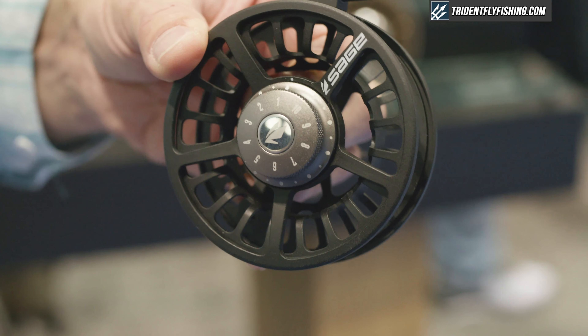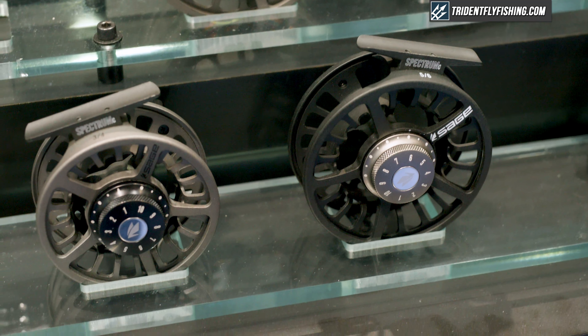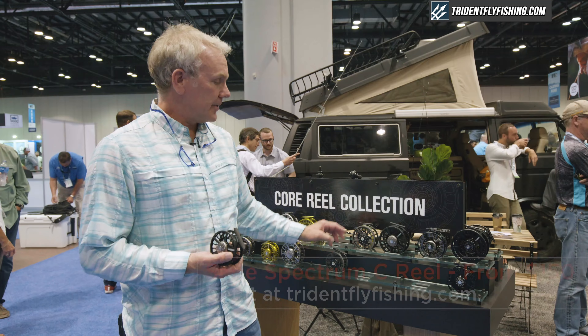We have four sizes: a 3-4, a 5-6, a 7-8, and a 9-10. The two smaller sizes are $150, the two larger sizes are $175, and they're available at tridentflyfishing.com.